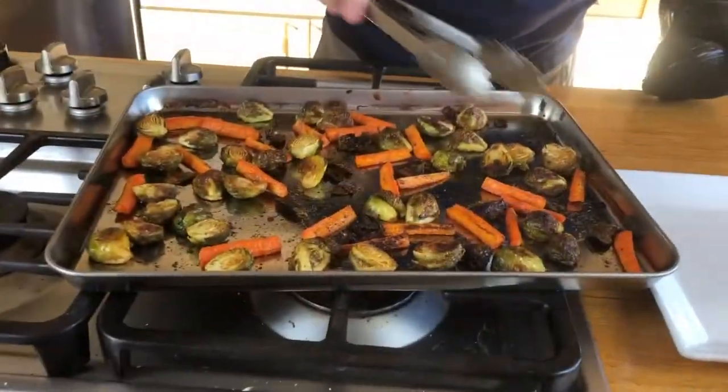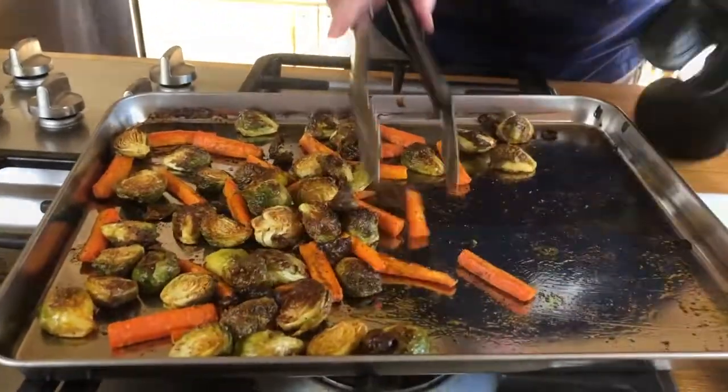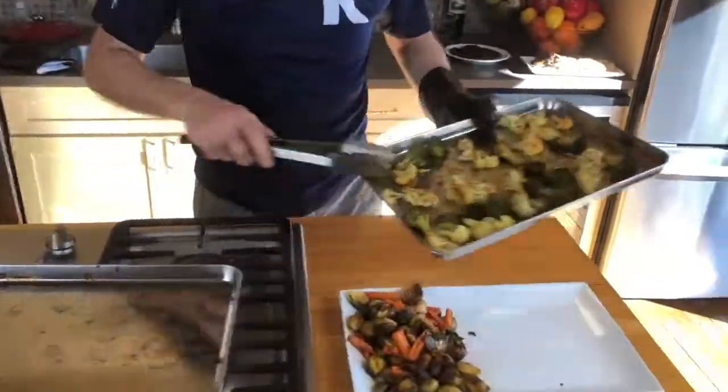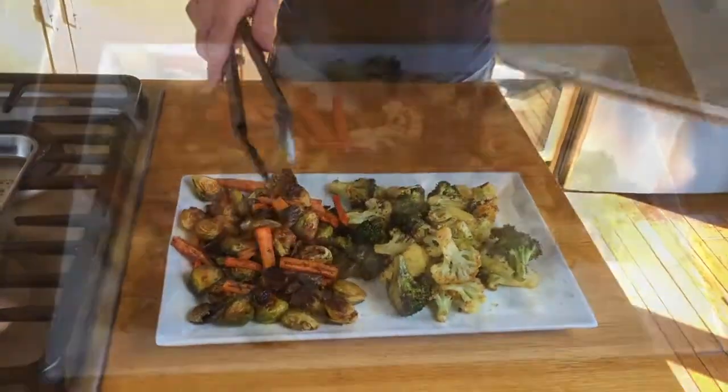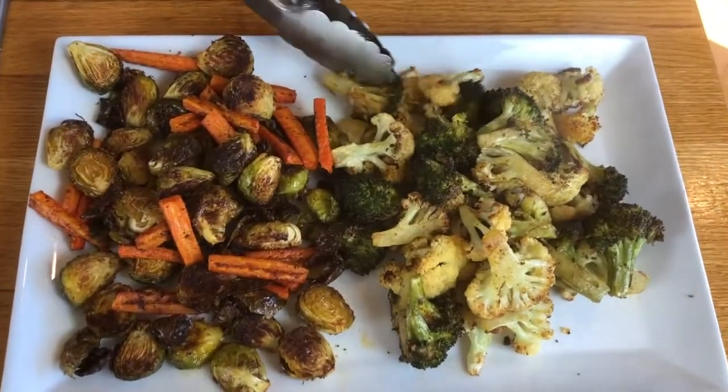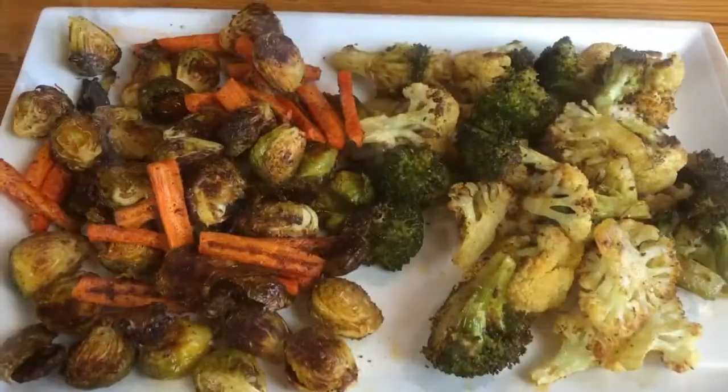I think they're ready. Beautiful! Of course you can roast any kind of vegetables — you can even do kale, spinach in the oven, asparagus. I think every vegetable can go in the oven. And this is our roasted veggies. Enjoy!